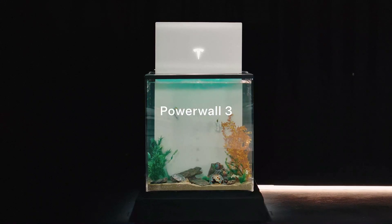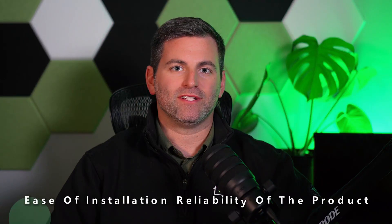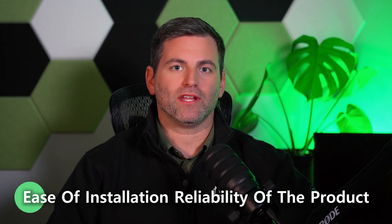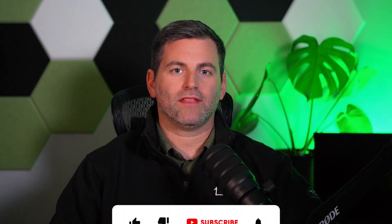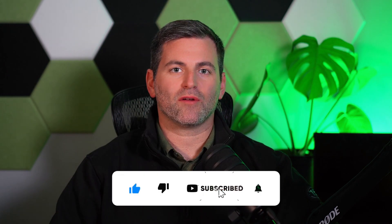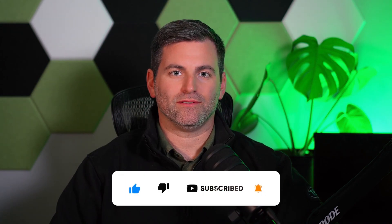In summary, the Tesla Powerwall 3 has exceeded our expectations in the first few months. The ease of installation and the reliability of the product has been superior, and our customers are really enjoying it. I love looking at all of their sites on the Tesla app to see how they're performing every day — it's a wonderful app and a great user experience. The Tesla support for us has also been nothing but great. Thanks for watching, and I look forward to sharing more updates in future videos — have a great day.